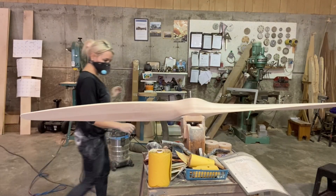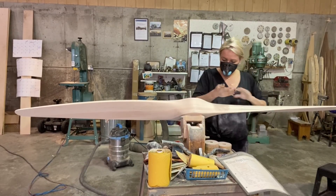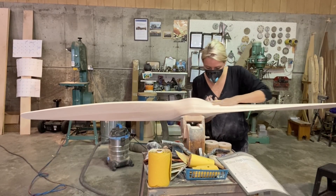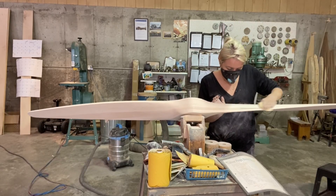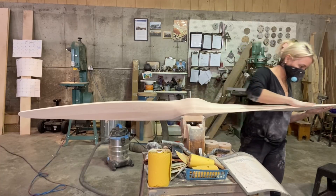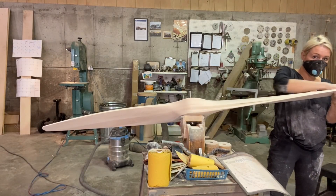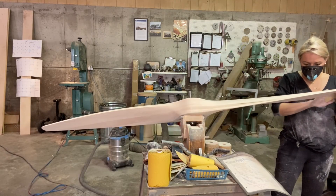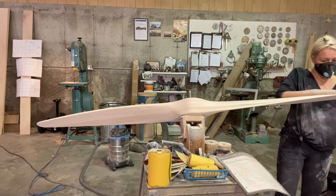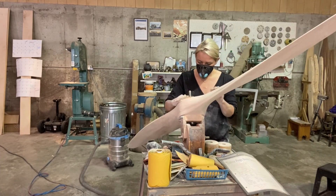Good morning everybody. Today the video is going to be on balancing the propeller — I get a lot of questions about that. This prop was actually pretty close to being perfectly balanced from the beginning; they're usually not this good. A lot of what you're going to see is mostly just hand sanding, since this prop also gets stained, which gives me two benefits: balancing it and making it super smooth for the stain so I don't have any swirl marks.